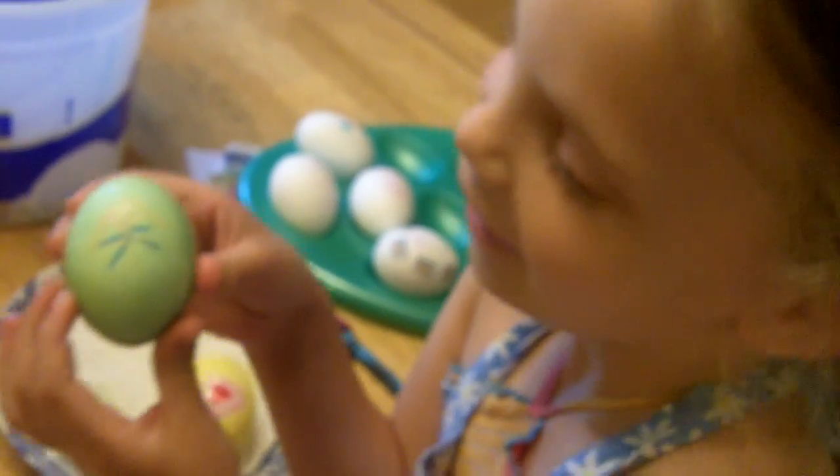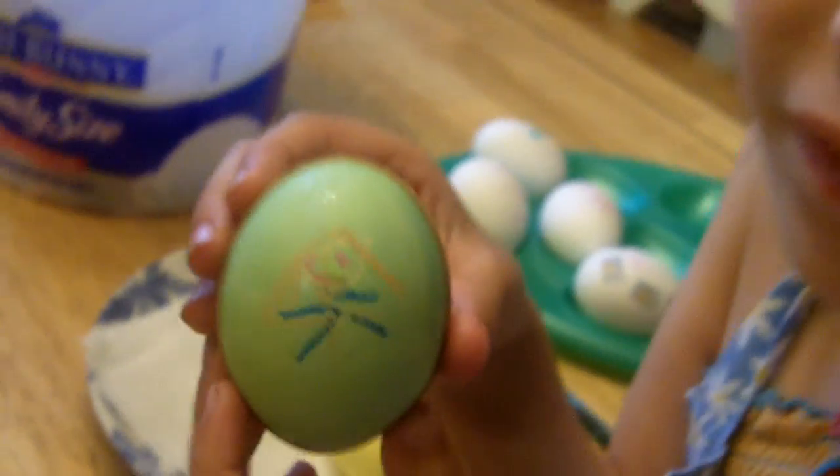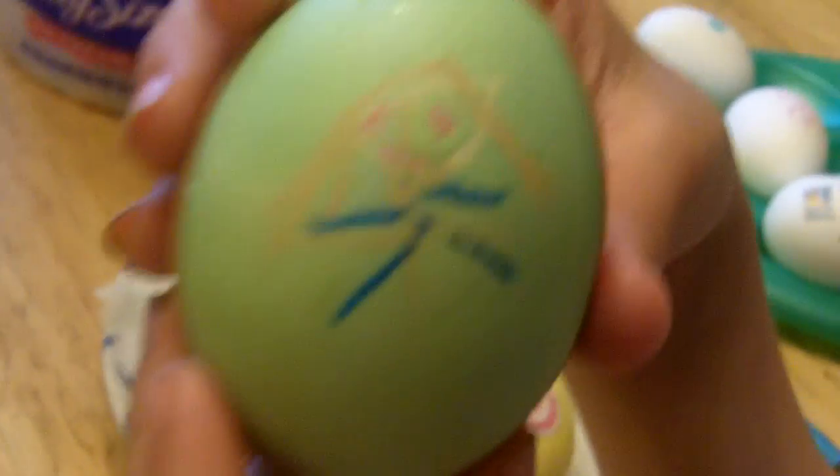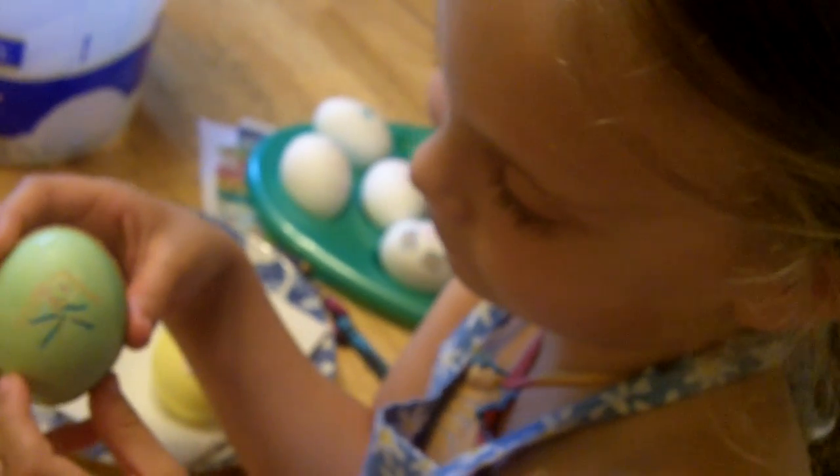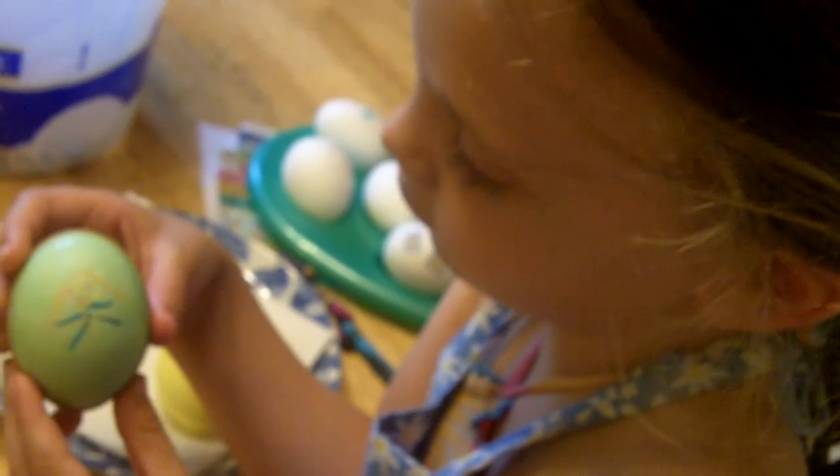What do you have there, Tess? Soup. An egg, and I drew Jesus on it. Jesus? And what is Jesus doing on that? He's on a cross dying for us. Awesome. Good girl. Good Easter egg, tying in the real meaning of Easter, huh?